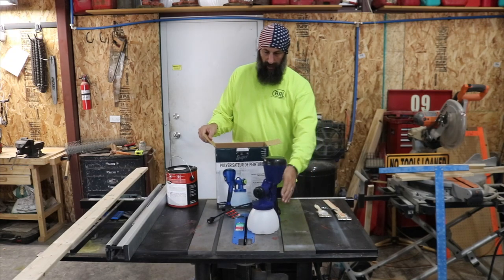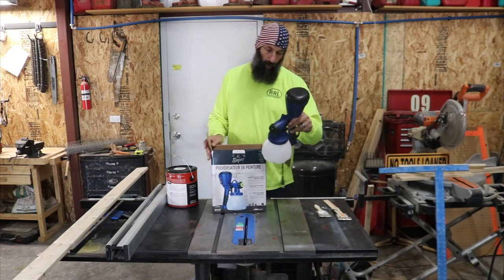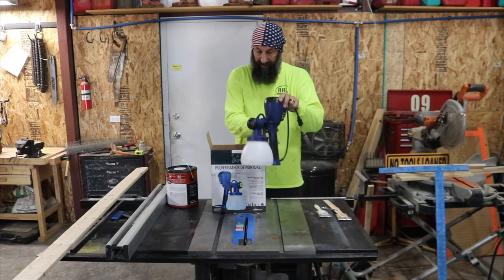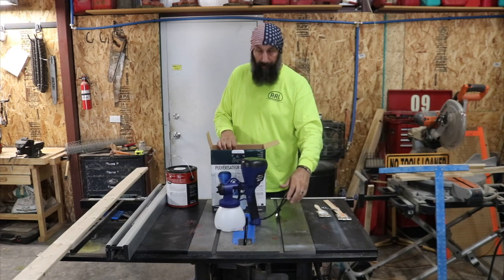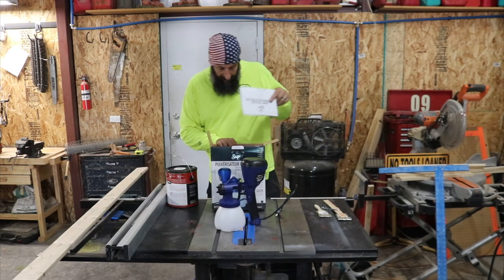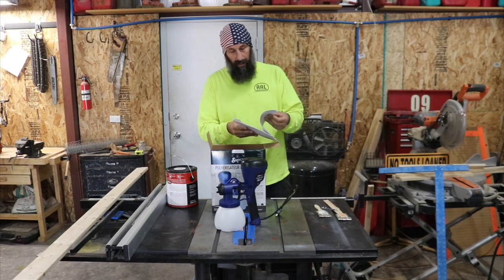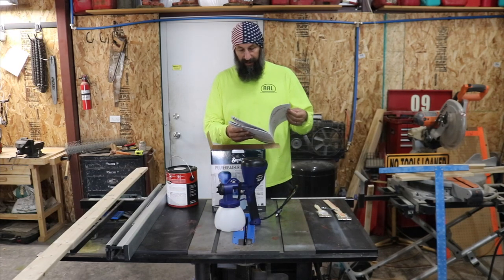This sprayer sprays at 450 watts — that's the rating on the box. Honestly, I don't know if that's good or bad compared to other sprayers, but they're making claim to it being a good thing. Here's our instructions — quite a bit in French and in English.